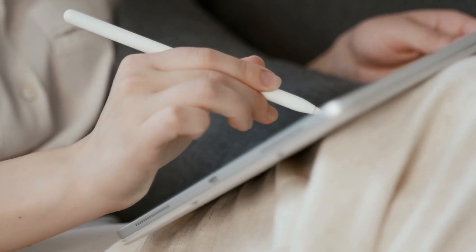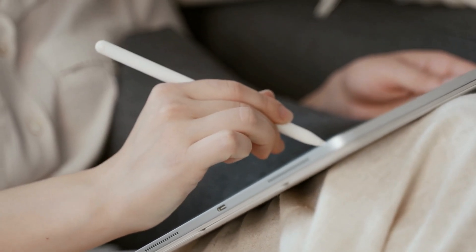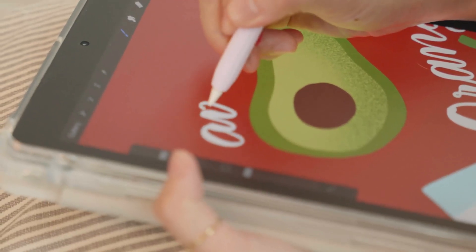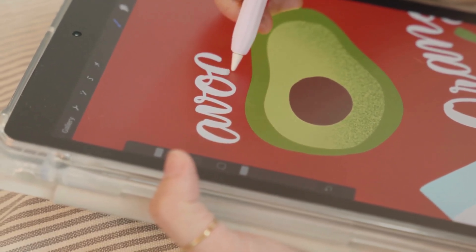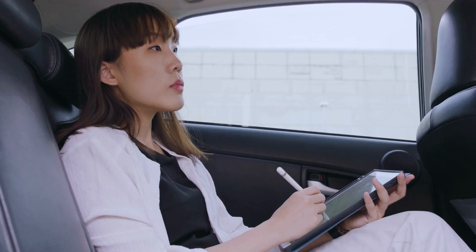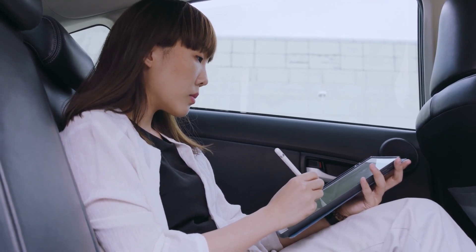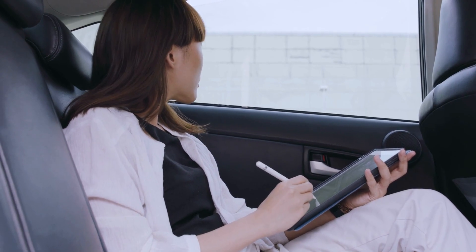If you have the combination of the Apple Pencil with any of the compatible iPads, you have likely learned that this is an incredible duo. But the truth is that this unique stylus features a built-in battery, one that needs to be recharged on a consistent basis. So what are you supposed to do if you find the Apple Pencil not charging? We have rounded up a few troubleshooting steps that you can take.